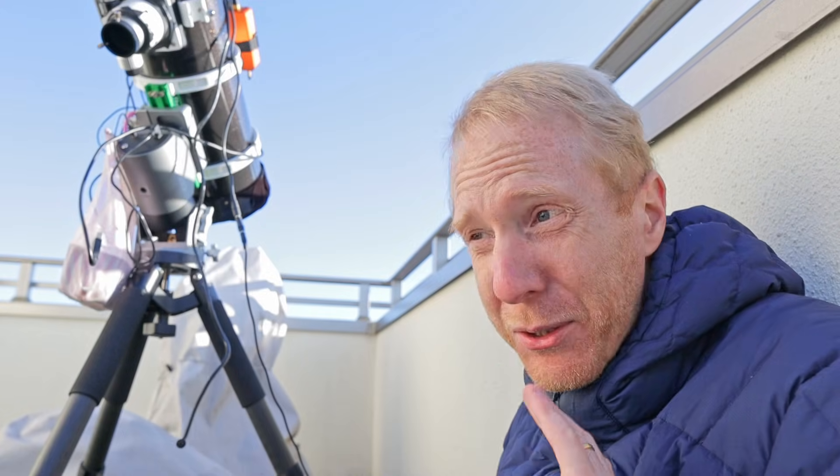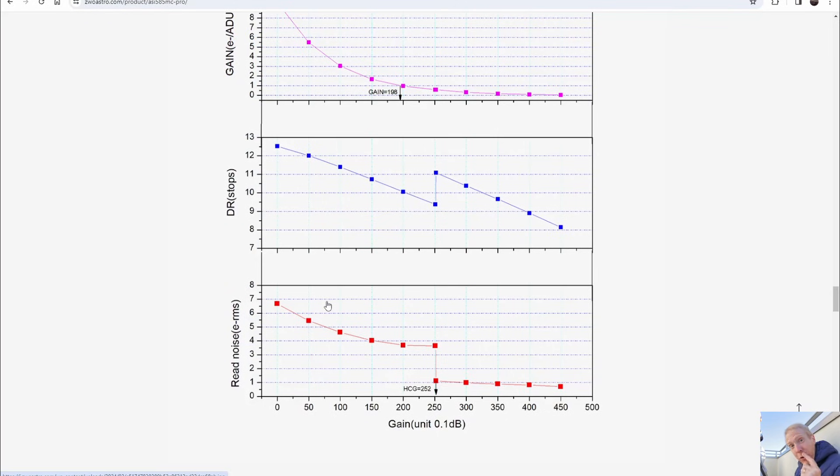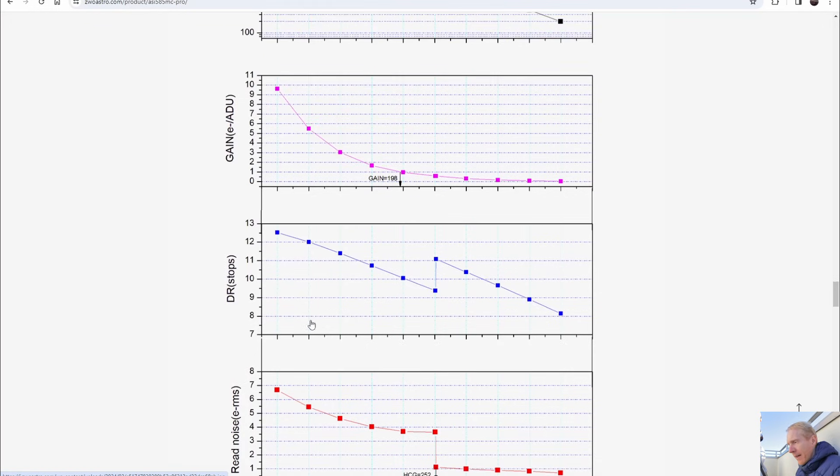But if you're imaging broadband from the city like Tokyo, you don't care that much about low read noise because you'll completely swamp it with light pollution. Going back to gain 50: we have a fairly high read noise of 5.5 electrons, but in broadband compared to my light pollution that's nothing. That gives us 12 stops of dynamic range — one full stop more than at gain 252.